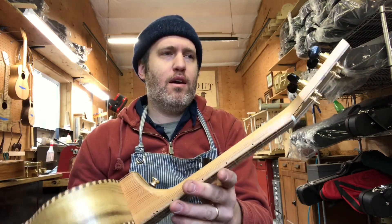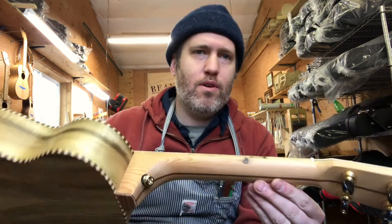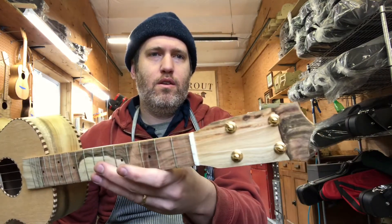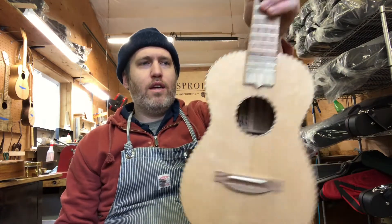It's got a salvaged Douglas fir neck made out of old floorboards with a nice nail hole filled in the side there. Rope binding all around, and it's strung high G.